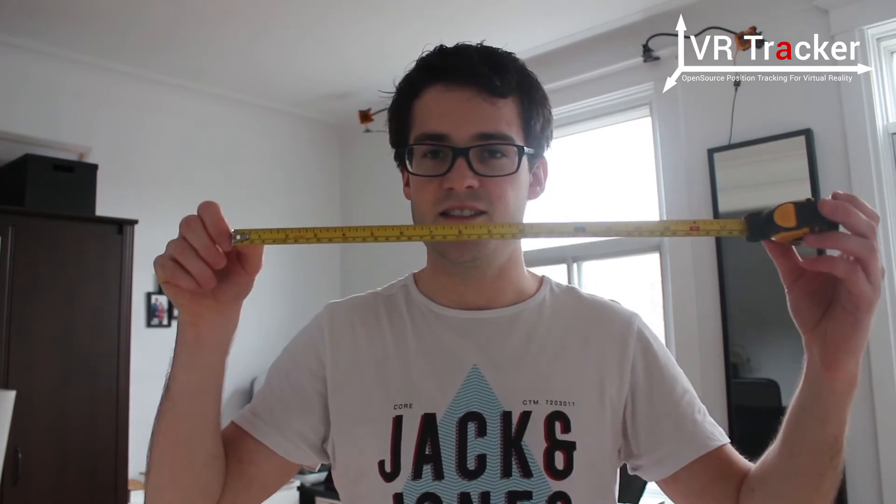For example, I can say this is 0, 0, 0 if I wanted it to be the origin of my world coordinates, or if I wanted it to be my height it would be 0, 0, 174 because I am 174 cm tall. So basically what we are going to use is this.